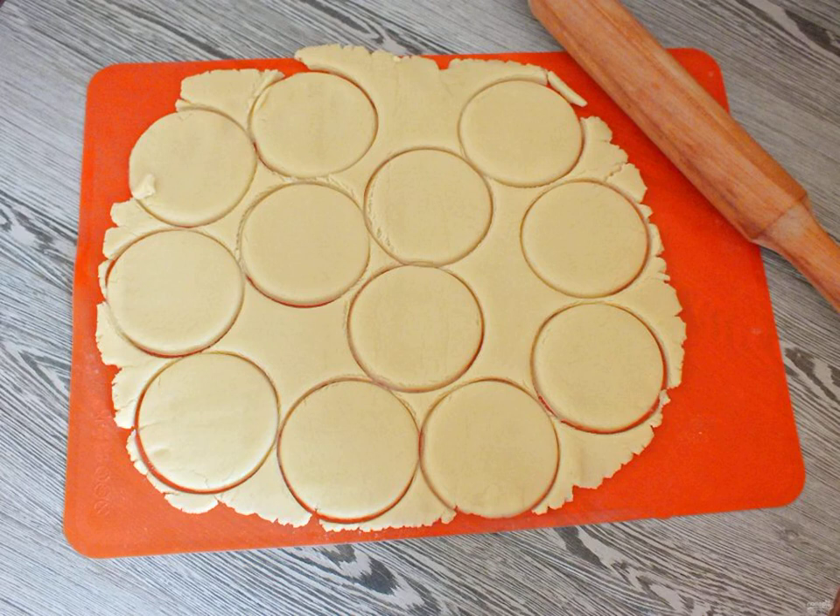After the time has elapsed, remove the dough from the refrigerator. Dust the work surface with a thin layer of flour. Roll out the dough into a layer 0.3 cm thick. Using a glass or a cutting machine, cut round blanks.